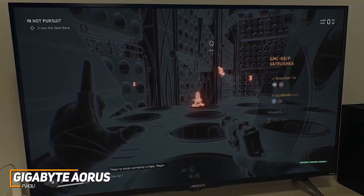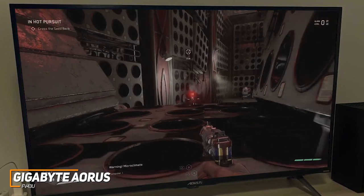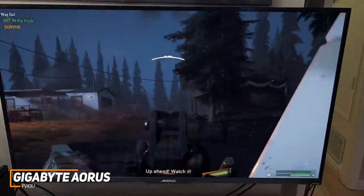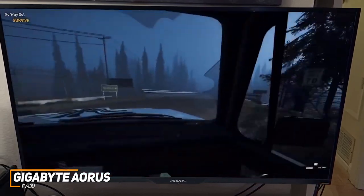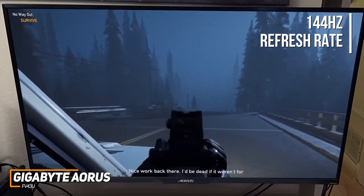It has a native 3840x2160 resolution that routinely produces a detailed image with vibrant colors and ample contrast, along with HDR10 support to further improve the brightness and contrast. You also get an auto low latency mode for faster inputs, a 1ms response time, VRR technology to eliminate ghosting, and a 144Hz refresh rate to deliver stutter-free gameplay.